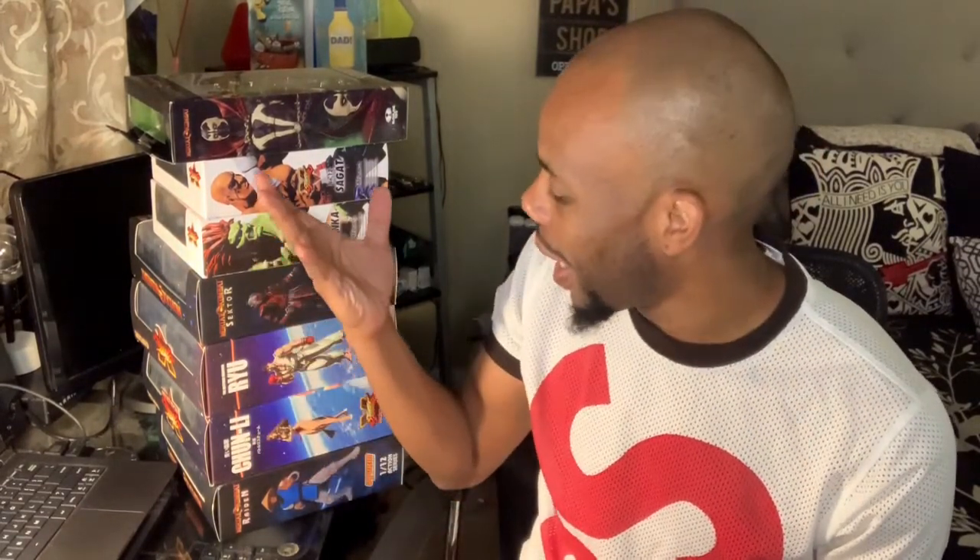Hey guys, how you doing? This is EJ Uno, and I am back with a toy review on some new toys I got — collectibles. These are not cheap figurines by any means. Some of them are in the price range of NECA, like Ninja Turtles, and some are way more money than the NECA figurines. But I thought they looked pretty cool and I wanted to share them. Let me angle this camera right — sorry about that, guys.